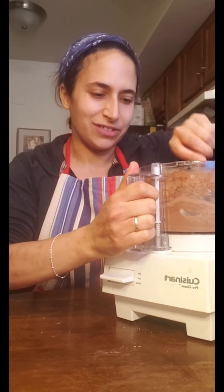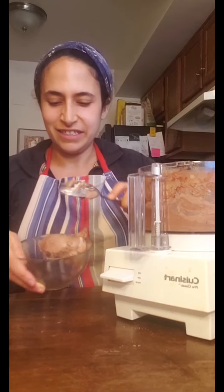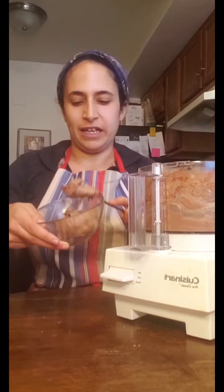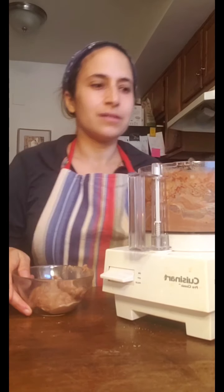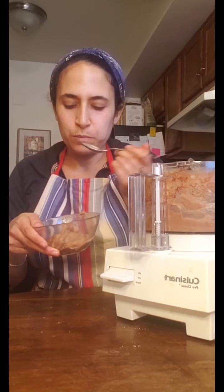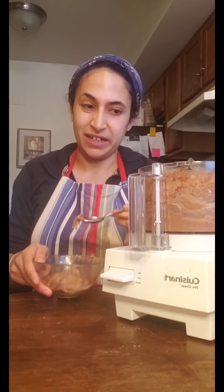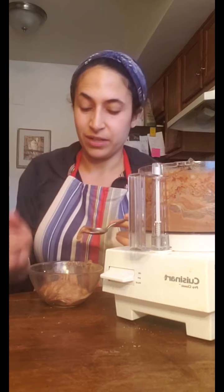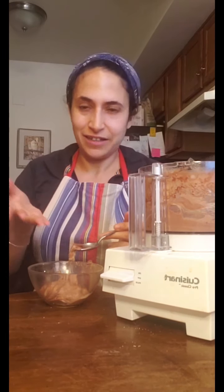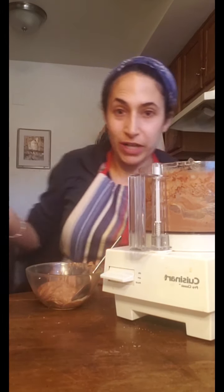I wish you could smell it — it smells nice and chocolatey. You can see from this it's a nice soft texture, like soft-serve ice cream. I'm going to load it right into my bowl and give it a taste. This is one of my favorite treats to make. We often have bananas and throw them in the freezer, and then it's just a matter of blending them. You can do it in a blender like you'd make a smoothie.